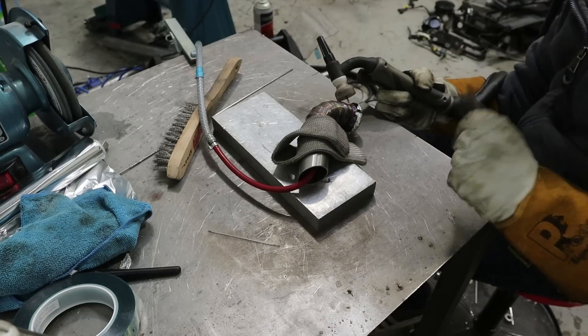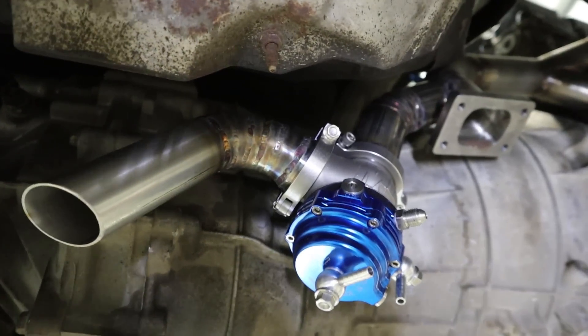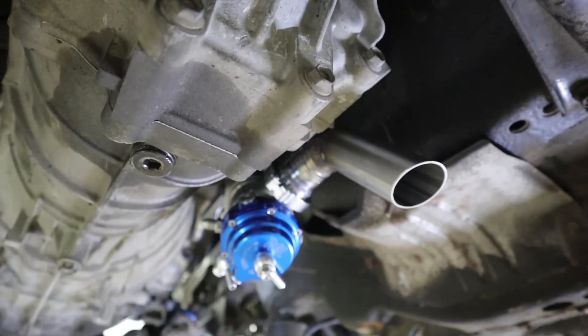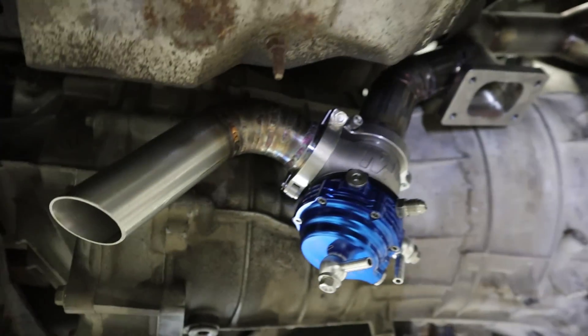The screamer pipe is on the car now. It might change at some point but that's the design I've gone with for now — keeps it out of the way of stuff. That's the whole external wastegate setup done.